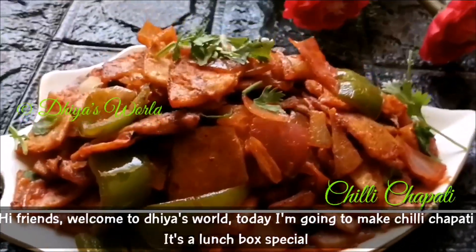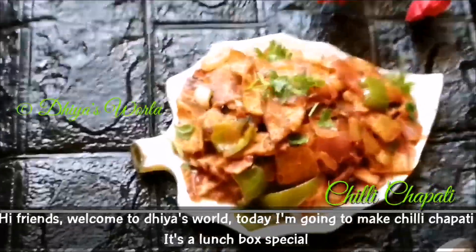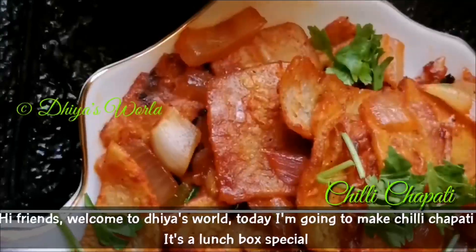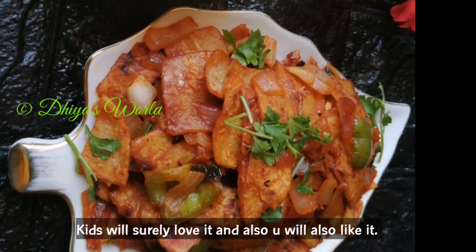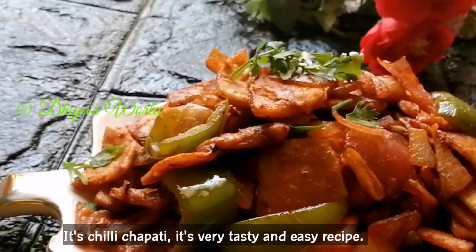Hi friends! Welcome to DSWELL! I am here to show you a special lunch box recipe. It is a recipe for everyone to eat — very easy and tasty.